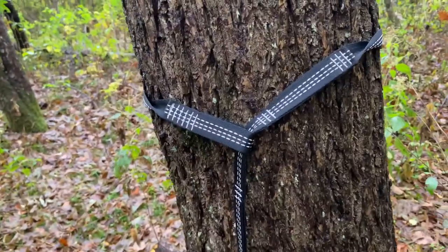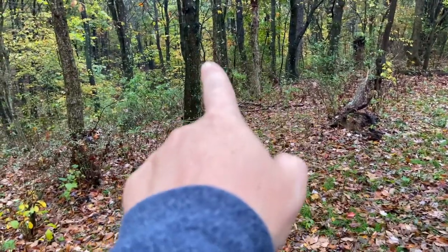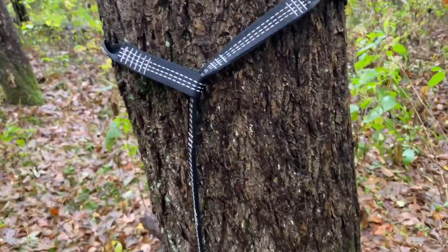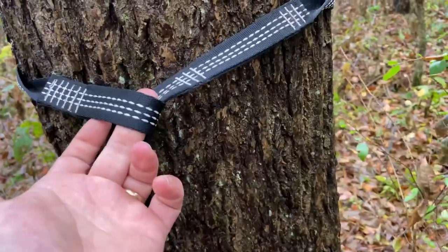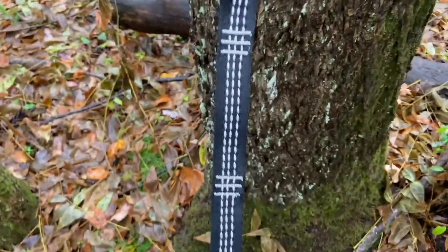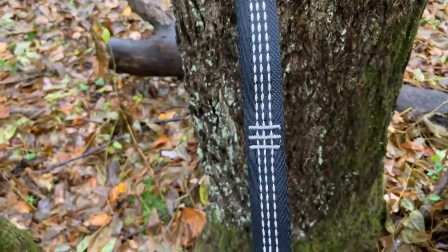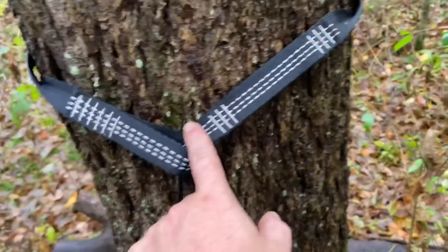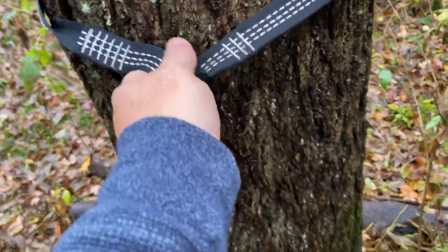First, you're going to set up your two tree straps. Mine's here, and then the other one's going to go right about there — I want them directly across from one another. Most tree straps are made with a loop on one end and an end with a bunch of loops on it. Those loops are where you put your carabiner for your hammock, so you can adjust it to any section. You just run your whole line through that and get it around the tree.